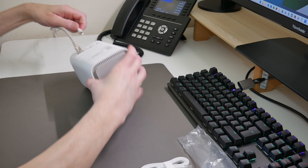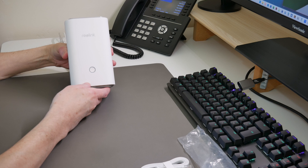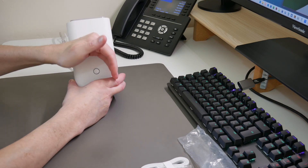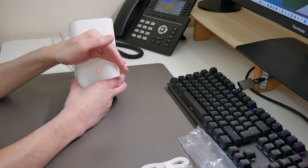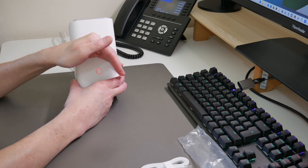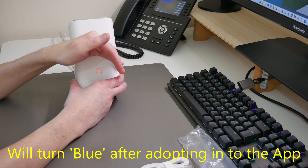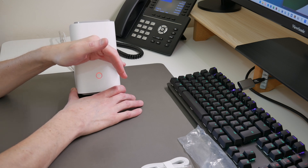Then we'll connect the power cable and wait for the device to power on. You can see a light appear — the ring light around the front button has turned red, so it's powering on. The red light is now flashing. Hopefully you can see that on camera.